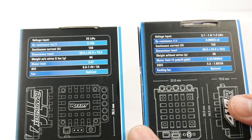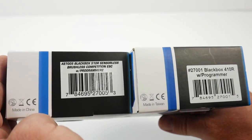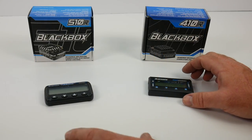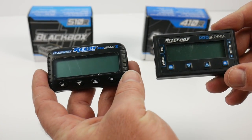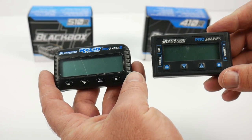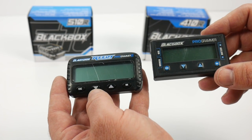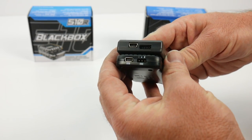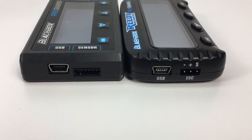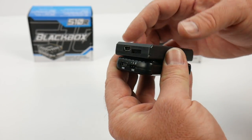Both did not include a fan, but both of these units did include the programming box. The programming boxes appear very similar in size. Looking at functionality: the 510 uses the Programmer 2. The main difference is that the older programmer has a USB mini input and a sensor board connection, whereas the new Programmer 2 has a receiver lead connection — so a little different as far as connectivity.